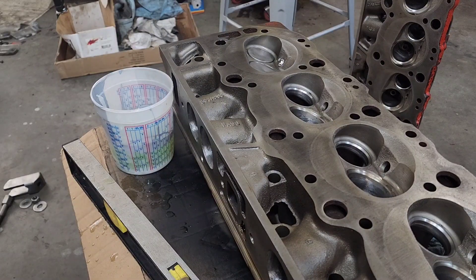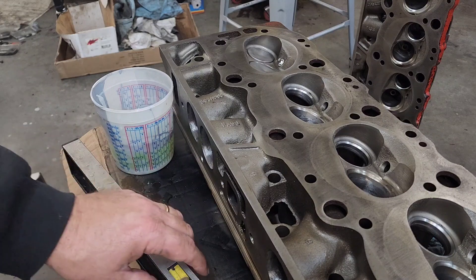Hey YouTube, I thought I would make a video to show you how I CC heads. Now this isn't the most accurate way, but it'll get you within one CC of what your combustion chambers are when you're assembling a performance engine.